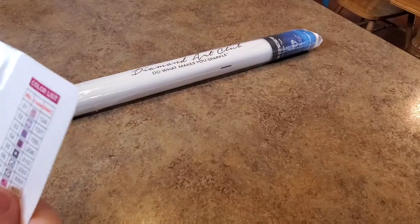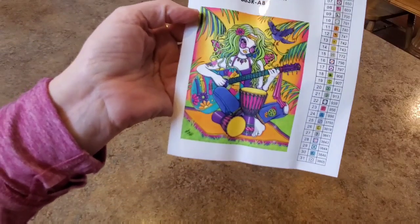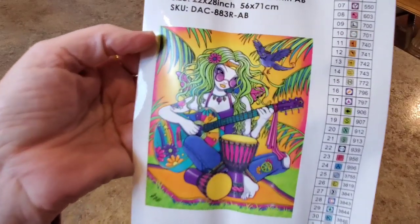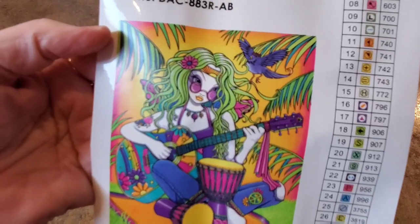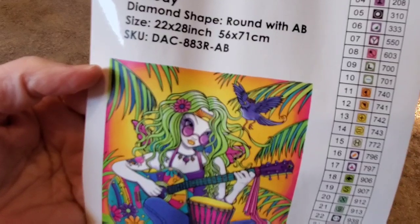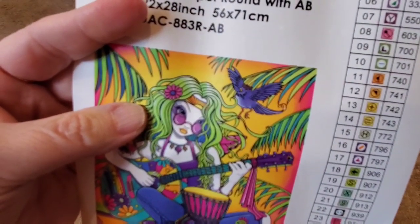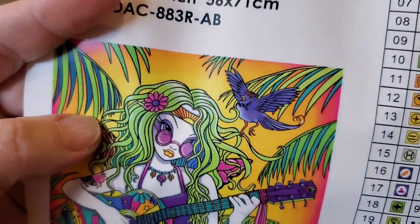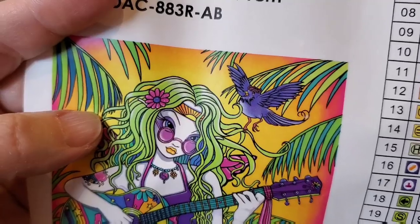Here she is. Her name is Melody. I just call her hippie chick — hippie fairy. She's a fairy. Maritza did not talk about the fact that she's a fairy, but she is. She did ask me what kind of bird that was. Well, I think if I'm not mistaken, it's maybe an indigo bunting, or it's just some parrot that I don't know.